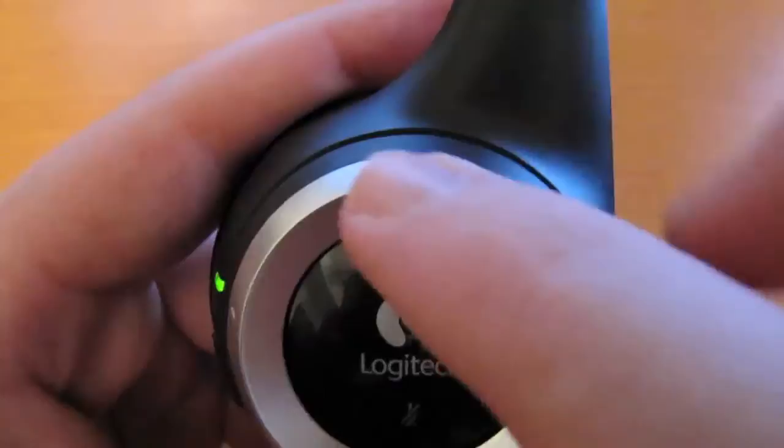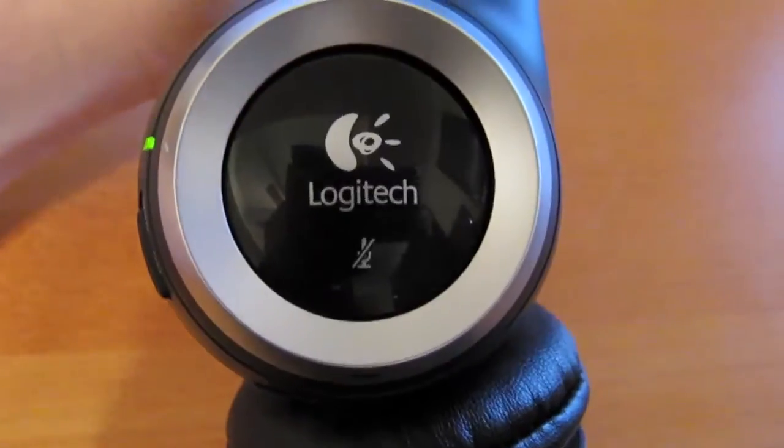On the right ear here, you will notice that there is a plus and minus sign. That is to control the volume on your computer. You can also mute yourself just by a touch.